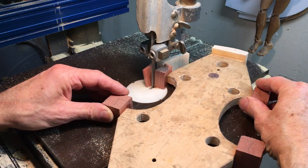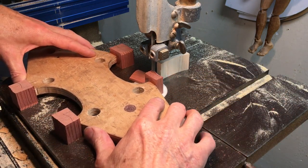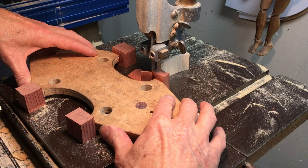I'm not cutting very close to the line here — I'm just getting rid of the wood so I don't have to chop too much with my gouge.